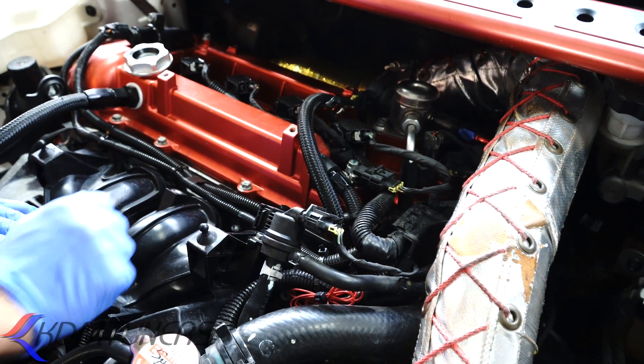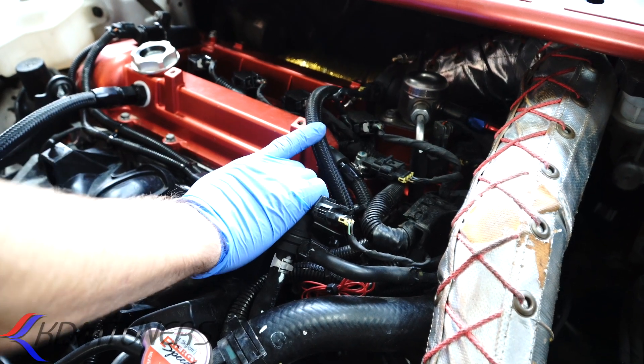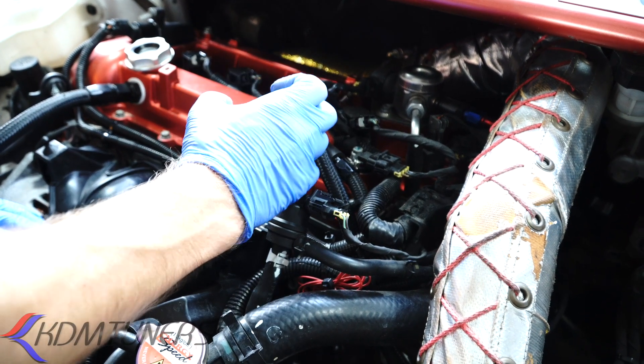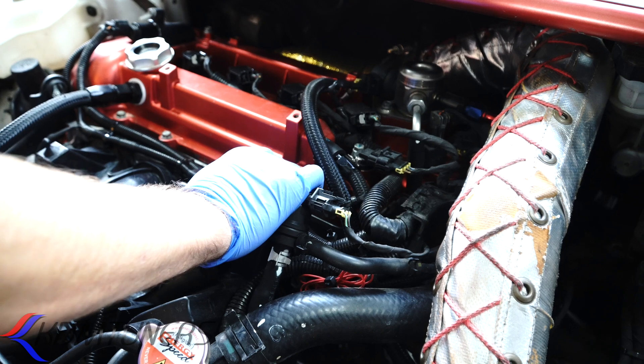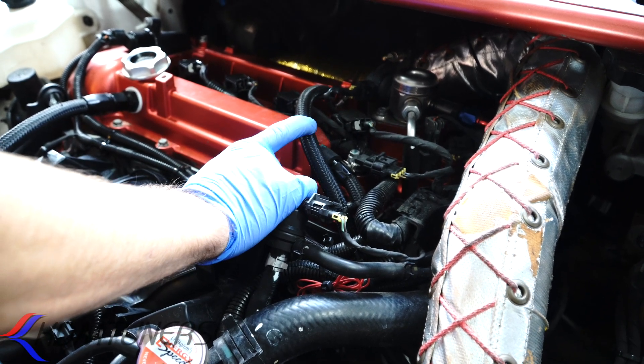Some people don't see a lot of oil coming out of this side; some people see a lot. Every engine is going to be a little bit different — depending on how the ring configuration is when they built the engine, the health of the engine, the age, the mileage, all that good stuff.